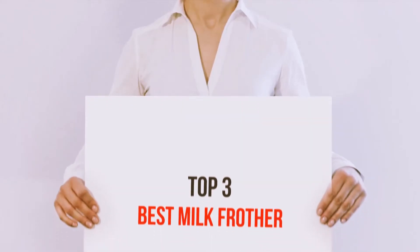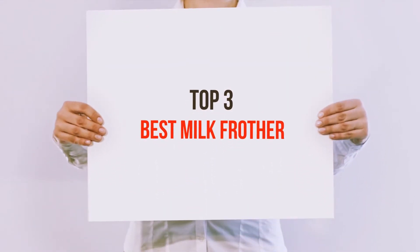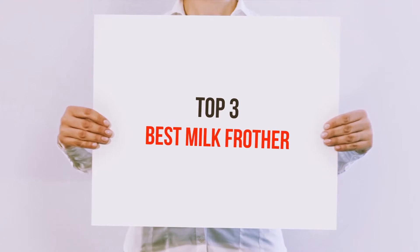Hi guys, welcome back to my channel. In today's video, we're gonna check out the top 3 best milk frothers.